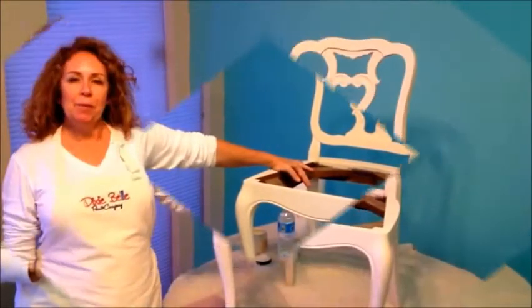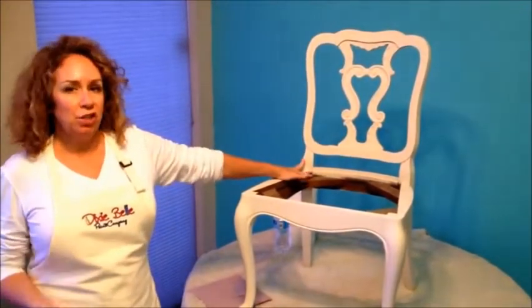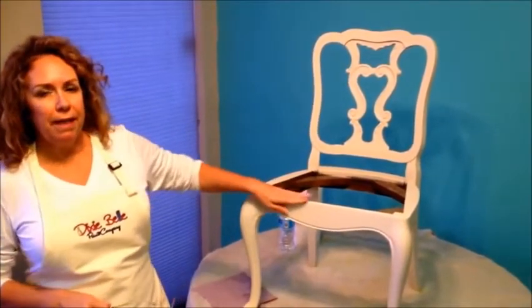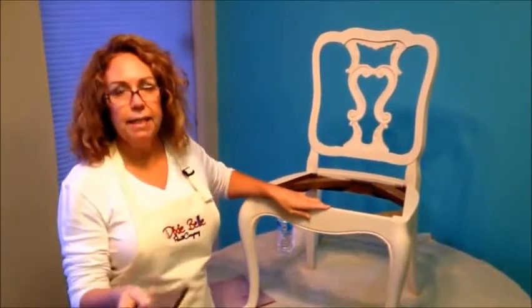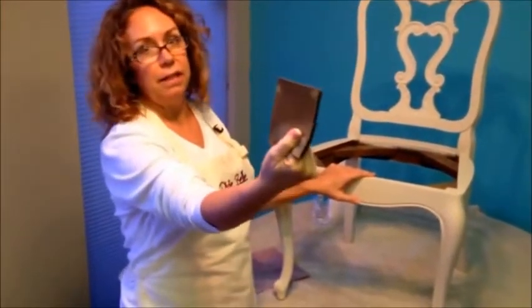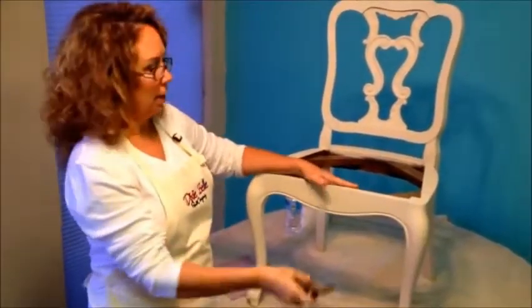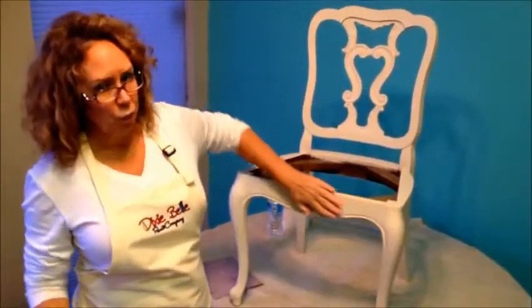Welcome back, everybody. This is the chair that we just painted, and so now I'm going to go over some distressing techniques and different things that you can do with Dixie Belle paint to get that rustic, shabby chic look. The first thing I want to talk about are the sanding sponges. This is what a sanding sponge looks like — it's basically a sponge with sandpaper on it. What I really like about this is it's easy to hold and it's easy to work around the corners.